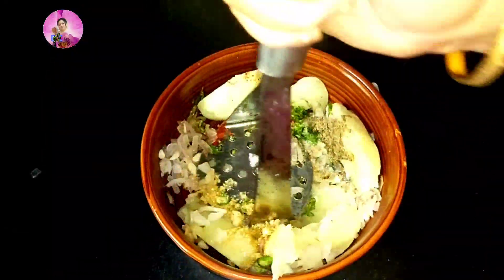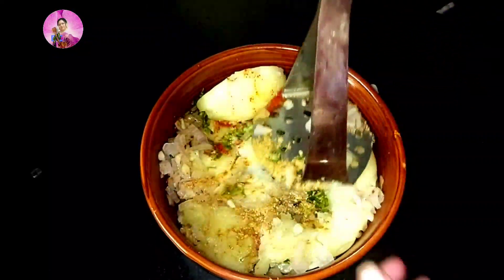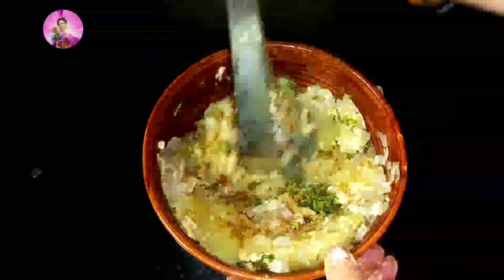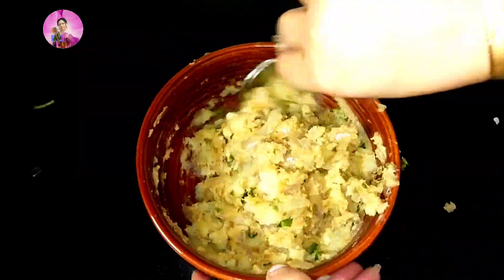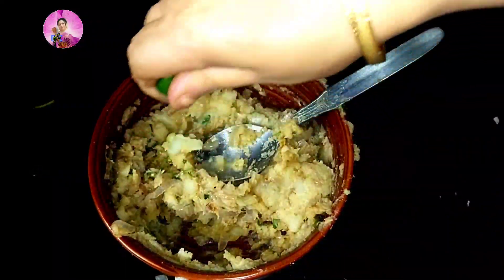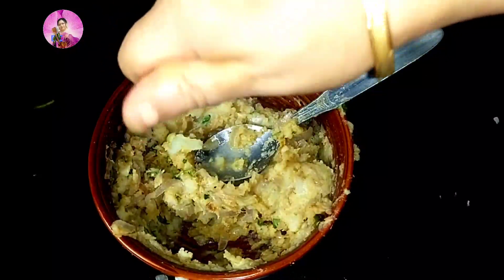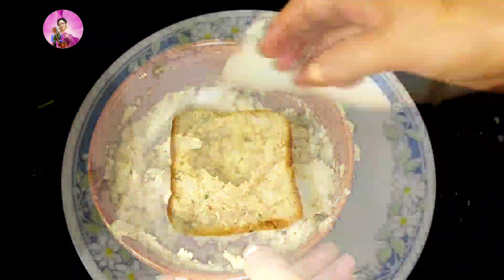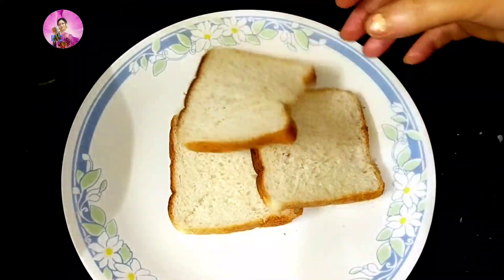Mix all the things together. Now I'm going to mash the potatoes with all those ingredients — I'm taking a masher and mashing all the potatoes. You can use your hands. This recipe is really crispy from the outside and very soft from the inside. Now I'm going to add one teaspoon of lime juice and mix it well again. The filling is ready.